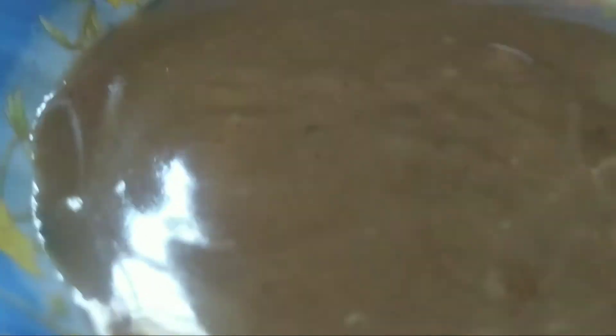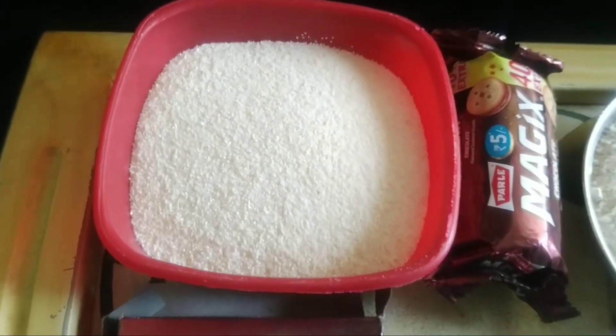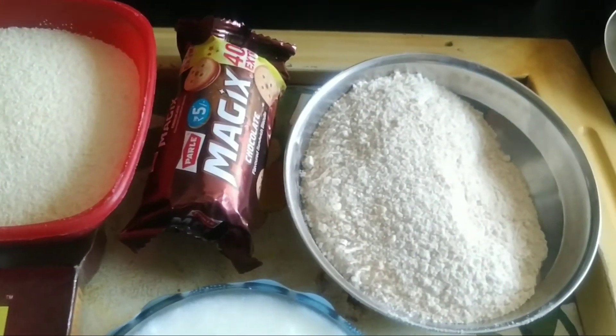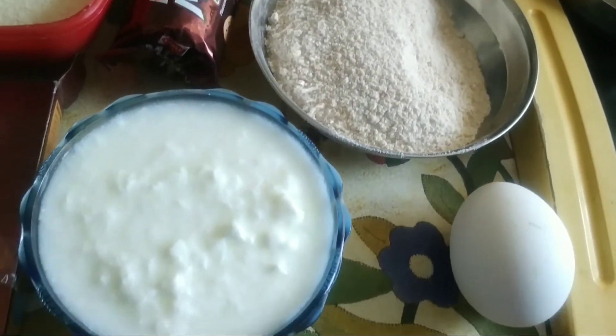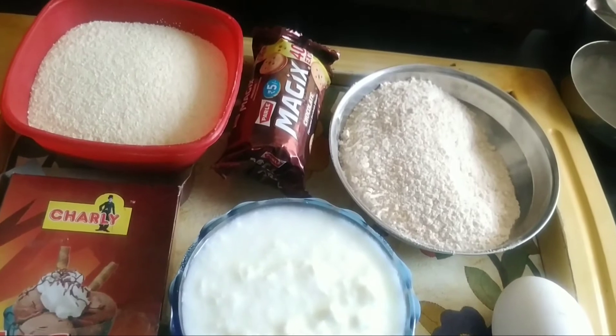Our chocolate frosting is ready to chill. Now we will take some rava or sooji, a chocolate biscuit, wheat flour, curd, one egg — egg is optional — and cocoa powder.